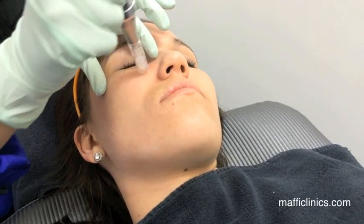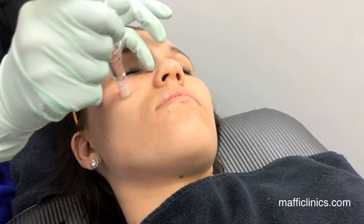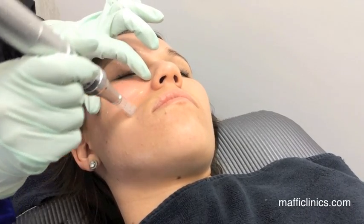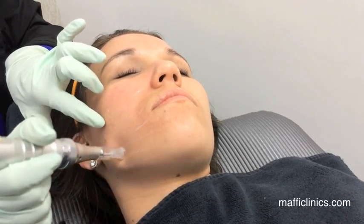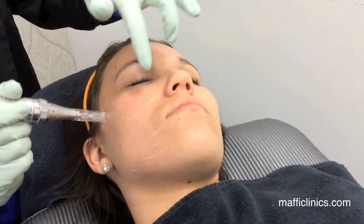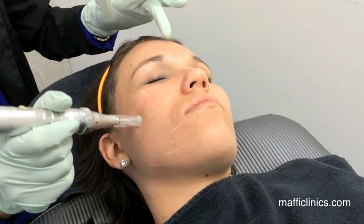I normally go a lot deeper in the cheek area and on the chin, mid-depth on the neck, the nose, and upper lip, and then lightest on the forehead.